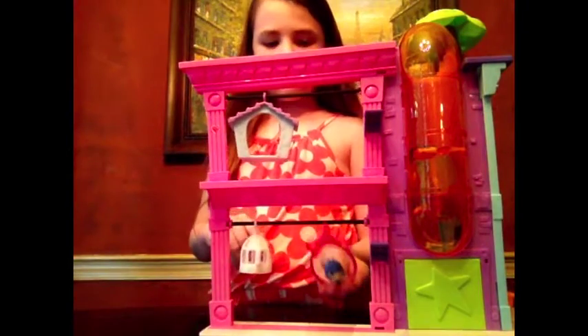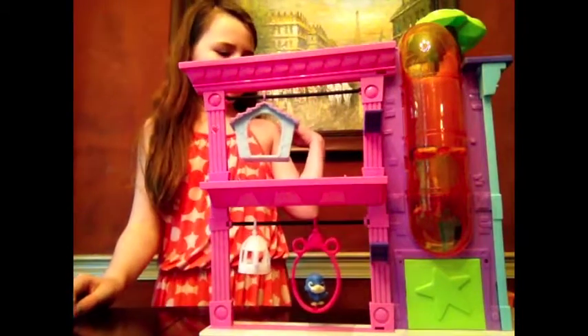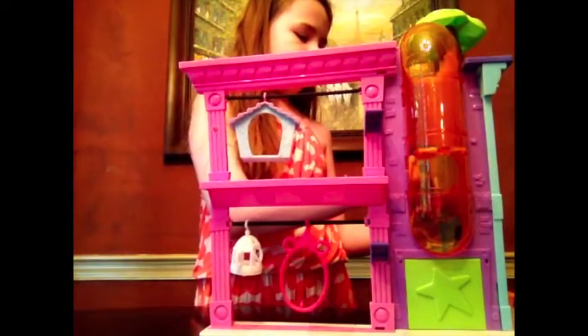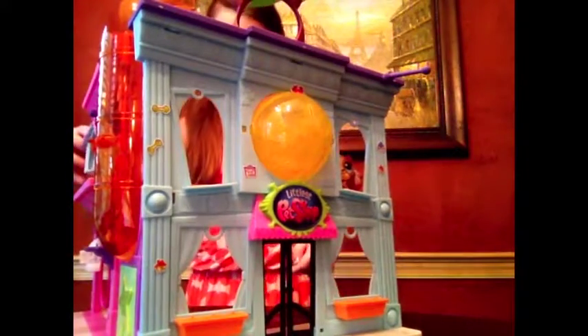You put the pet on there and it hooks in. So we'll get him set up there. There are also little windows that you can put your little pet pegs through, and all sorts of little fun things.